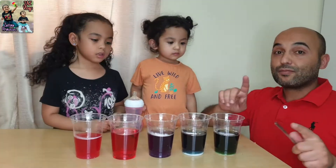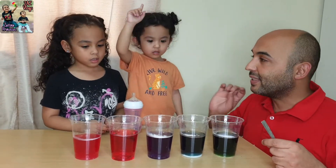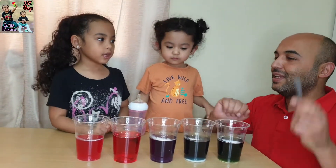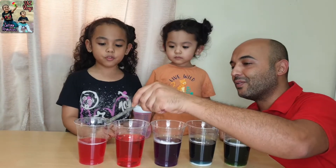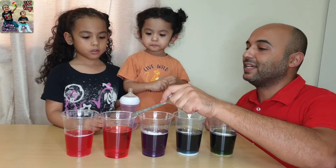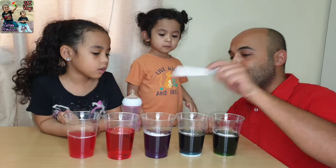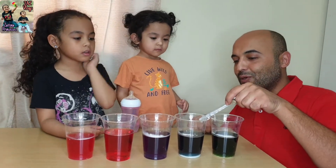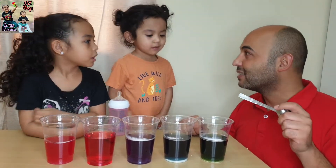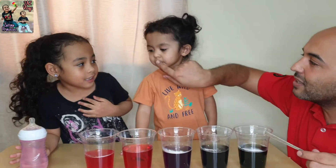Wow! Look — the more important thing: don't eat or try to taste it. This is for experiment. Now, going back to the experiment: we have two acids — red color. We put lemon and we put vinegar, it came red color, it means acid. This is the original — still purple. Here we put baking soda, and here washing powder — both turned green, which means base.